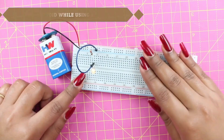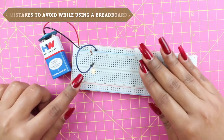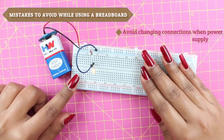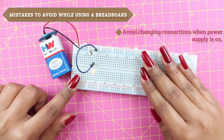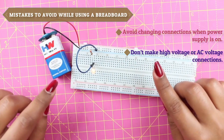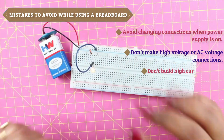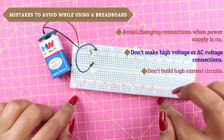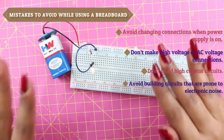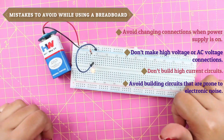Now we'll look at the mistakes that every beginner should avoid. First, avoid changing connections when the power supply is on, as it might accidentally create short circuits. Second, don't make high voltage or AC voltage connections on a breadboard. Third, don't build high current circuits on a breadboard. And the last one: avoid building circuits that are prone to electrical noise, like audio circuits or high-accuracy measurement circuits.